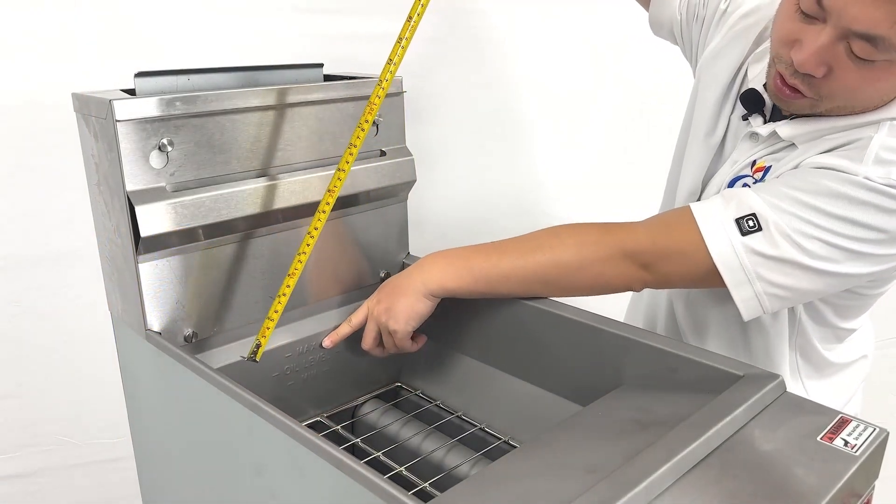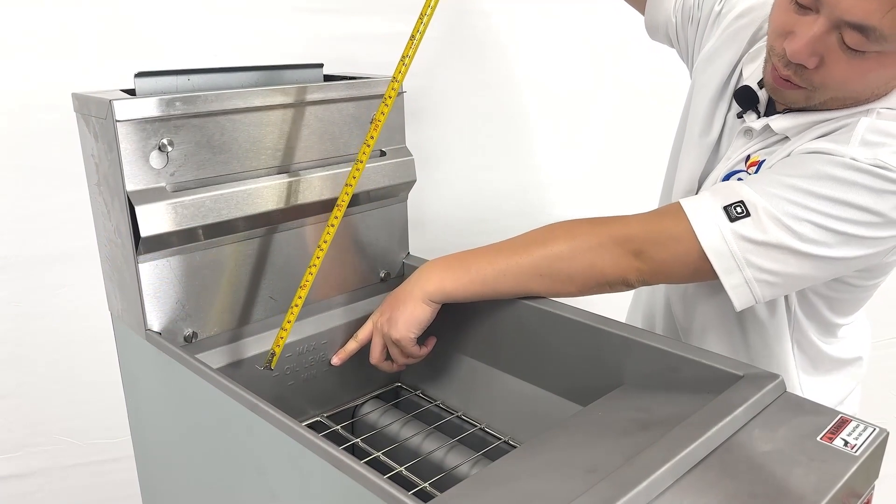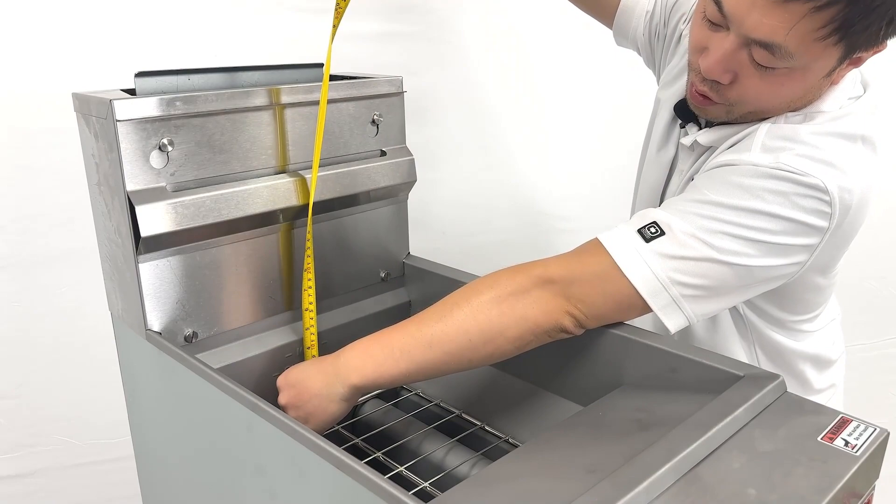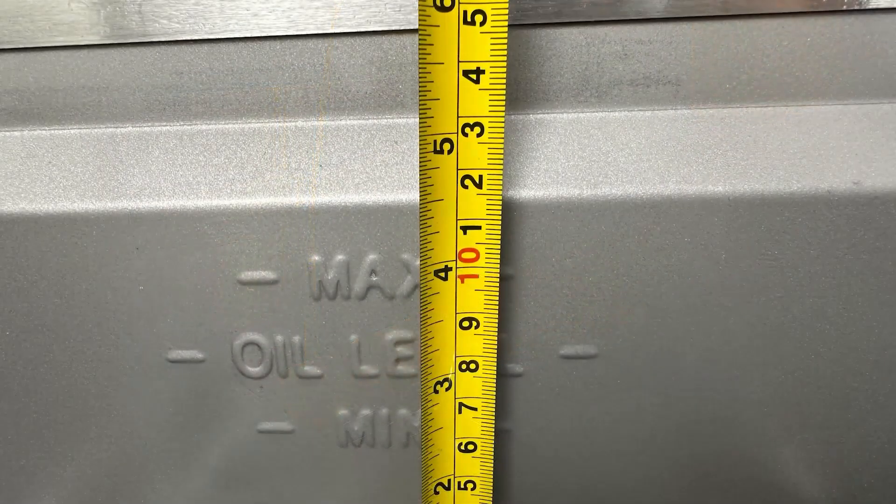They give you notice information indicating the max oil level and the minimum oil level. So the capacity for the oil is about 4.5 inches.